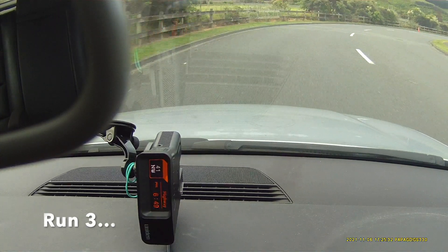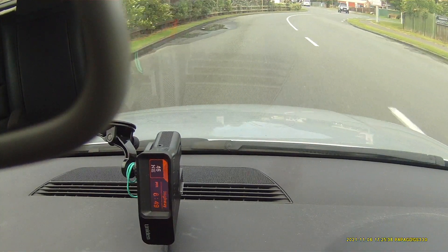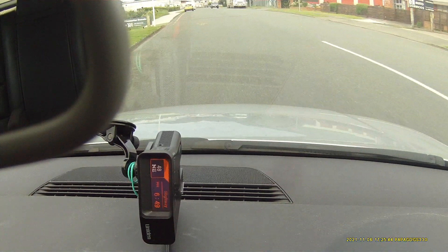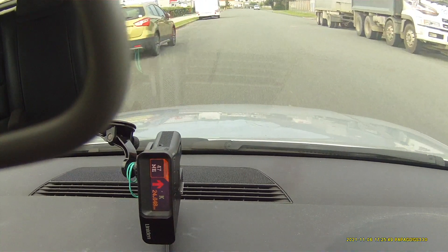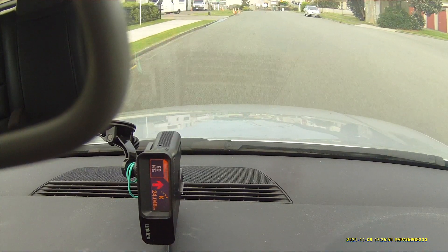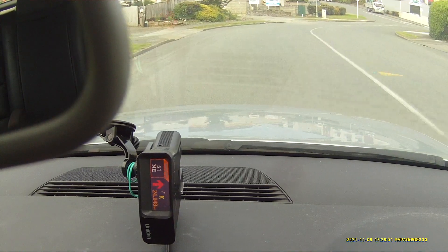This is the final run on the US 140 against our simulated Redflex. Front, K-band. Front, K-band. That works pretty well.